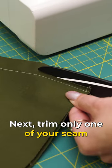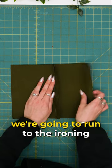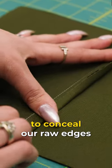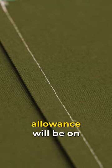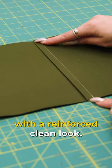Next, trim only one of your seam allowances down to a quarter inch. With wrong sides of fabric facing you, we're going to run to the ironing board and do a double fold to conceal our raw edges, by folding over the larger half of your seam allowance to the stitch line and press. The bulk of the seam allowance will be on the interior of the garment, leaving the outside with a reinforced clean look.